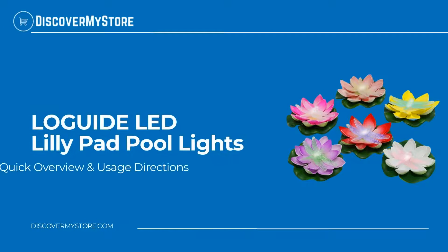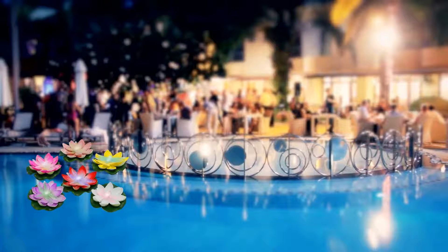Hi! In this video, we will quickly overview Logite LED's LilyPad Pool Lights. Logite's unique LilyPad Lantern adds a warm and charming atmosphere to your pond, swimming pool, or fountain. Use them safely anywhere as a vibrant decoration.